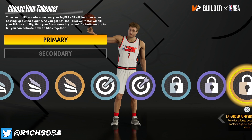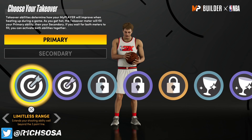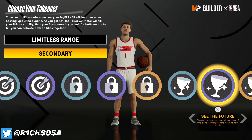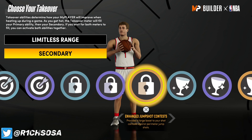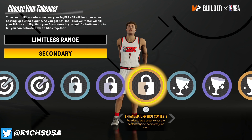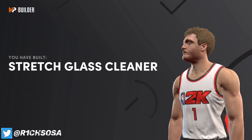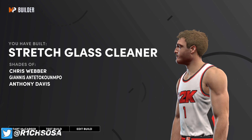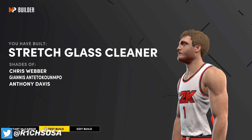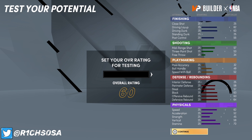When it comes to takeovers, we get slashing, sharp shooting, lockdown, and glass cleaning. To be a straight-up stretch glass cleaner you could pick limitless range takeover as well as see the future takeover, but you can even choose lockdown takeover. It really all comes down to preference, but personally I would go with lockdown or see the future. I'm going to go with enhanced jump shot contest, and as you can see we get a legit stretch glass cleaner — Anthony Davis, Giannis, Chris Webber. This is a really nice oversized guard with no weaknesses.